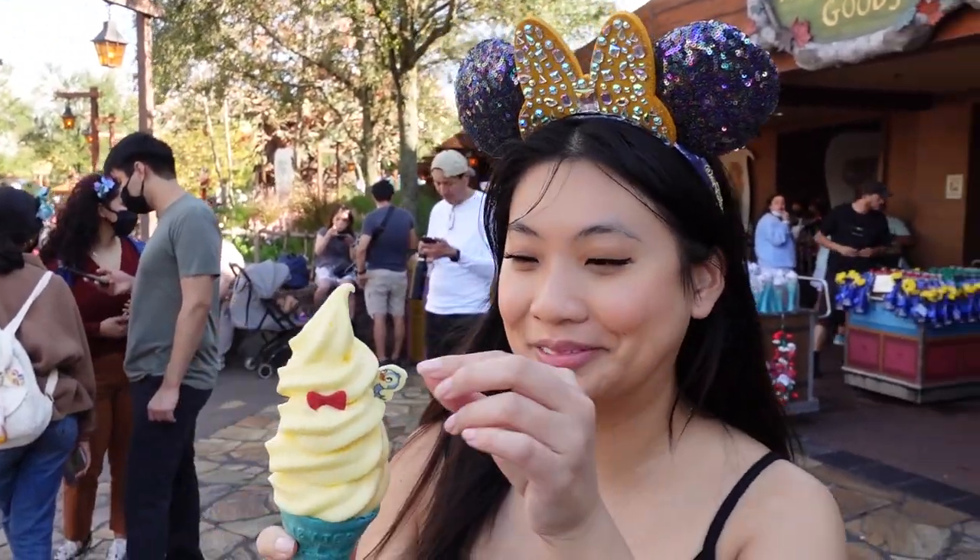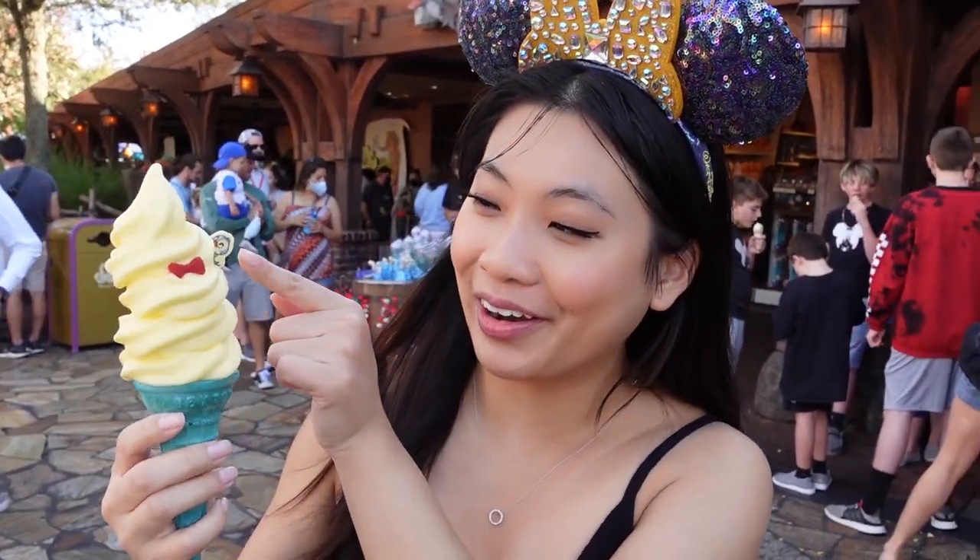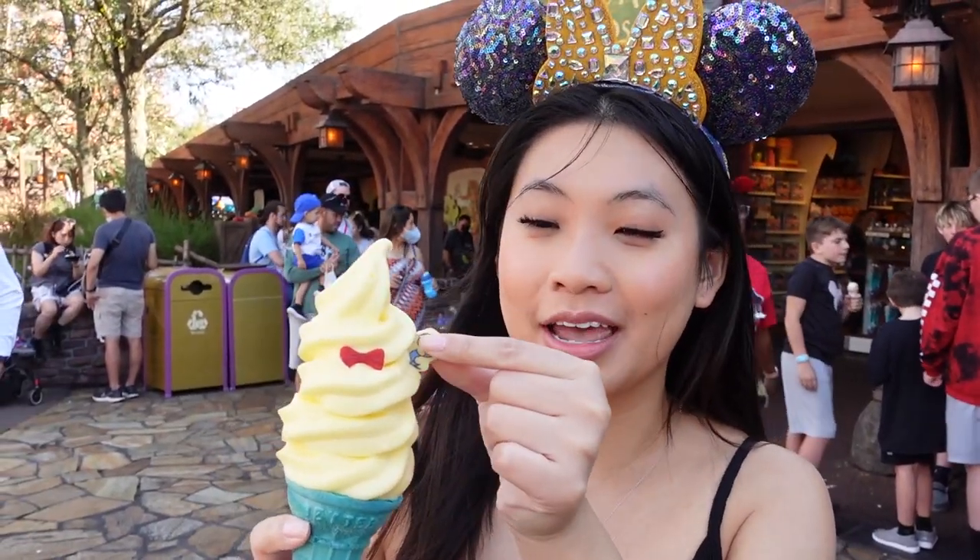This is a Snow White cone. I'm so excited. This is one of those too-pretty-to-eat kind of things, so let me break it down a little bit so I don't feel as guilty. This is a little blue bird and a bow. Let's try the blue bird first.